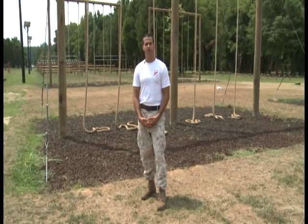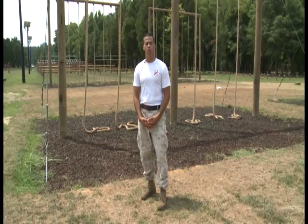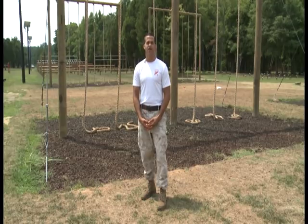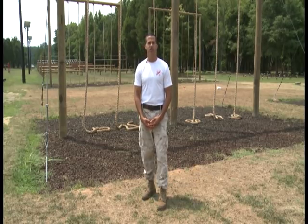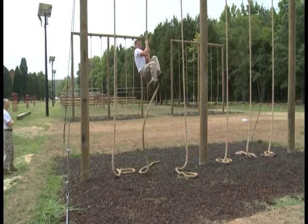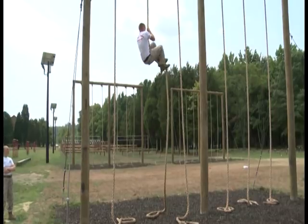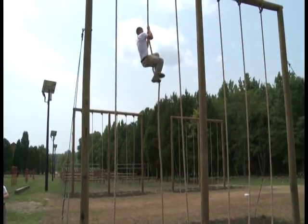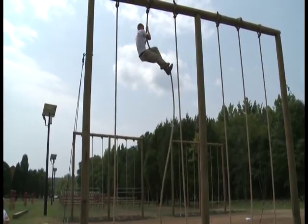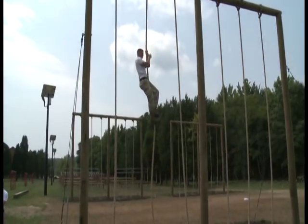The next technique for the rope climb is called the wrap around method. Jump as high as you can, get the rope in between your legs, coming back to the outside of your right leg, then back to the inside of that leg, in between the boots. With the right leg, point your toe high to the sky. Bring your knees all the way up to your chest, point that right boot up, reapply the brake, and walk your body all the way on top of the rope. Continue until you reach the top and slap the log. To come down, slightly release the brake with your left foot and come down hand under hand.